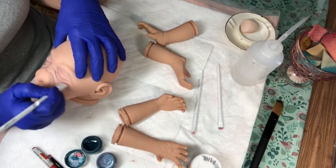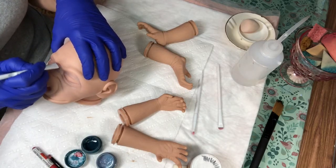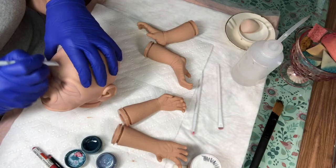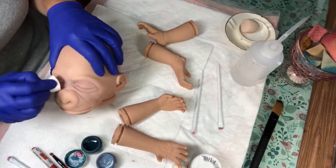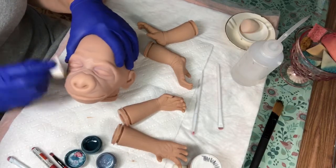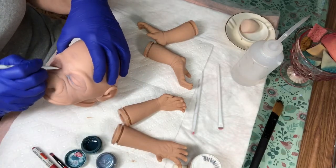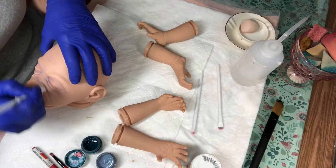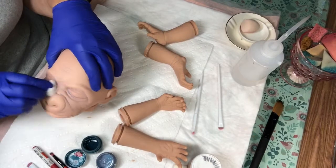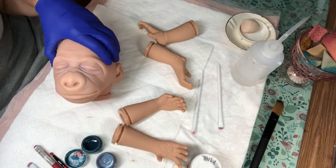Sometimes I get reborns that are just the right color and the vinyl is just the right softness, and I think to myself, why can't they just have this recipe and do it over and over again? It feels like every time a sculpt is made, even by the same company, it's different every single time. I can't help but think that somewhere they record what they're doing so they could just repeat it, but I guess it doesn't work that way.